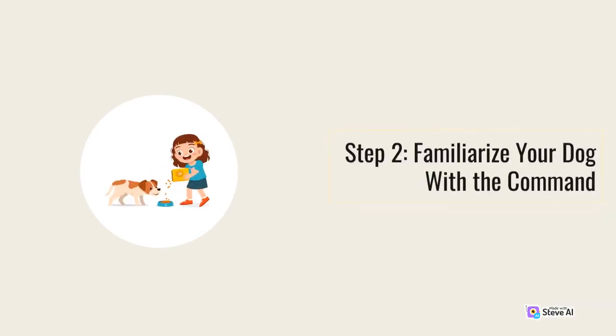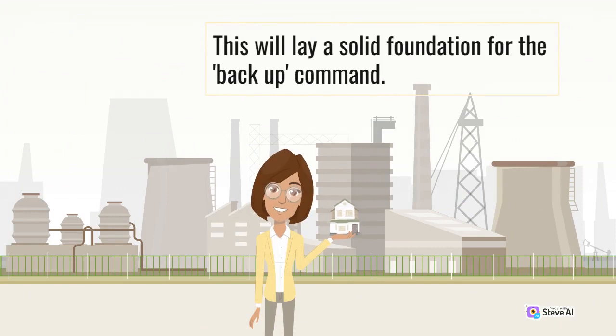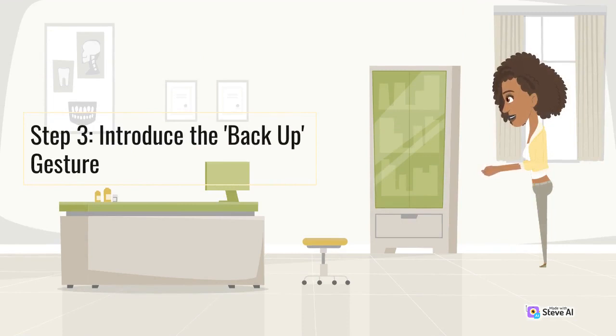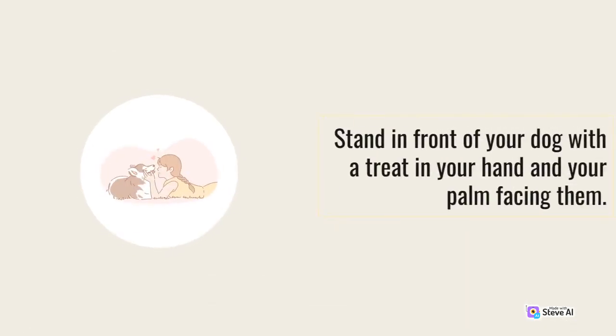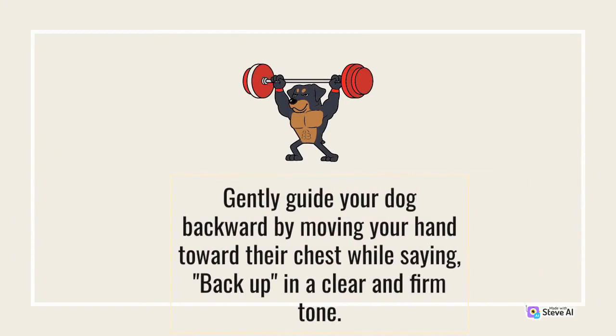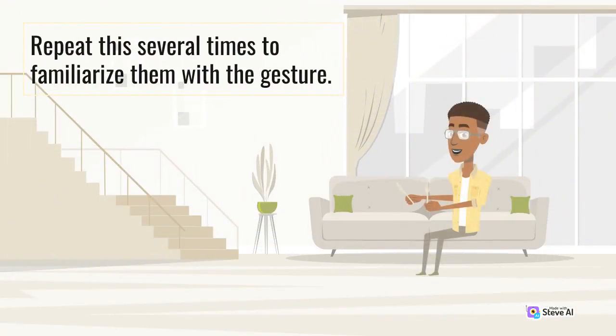Step 2: Familiarize your dog with the command. Make sure your dog is comfortable with basic obedience commands such as sit and stay. This will lay a solid foundation for the backup command. Step 3: Introduce the back up gesture. Stand in front of your dog with a treat in your hand and your palm facing them. Gently guide your dog backward by moving your hand toward their chest while saying "back up" in a clear and firm tone. Give them the treat and praise when they take a step back. Repeat this several times to familiarize them with the gesture.